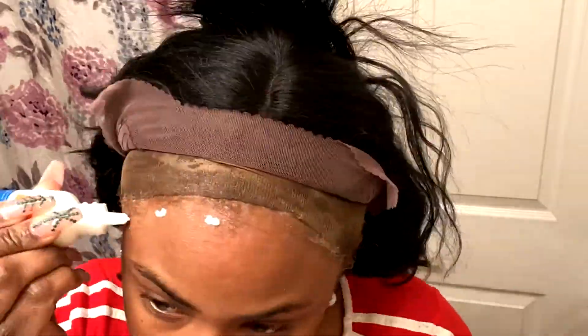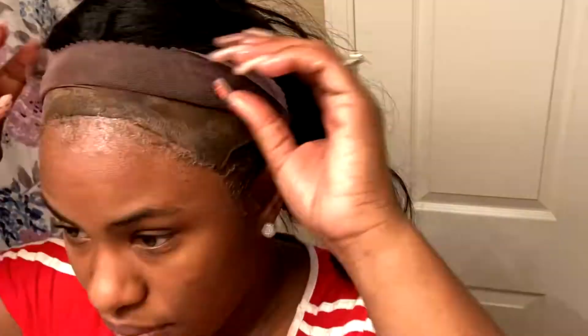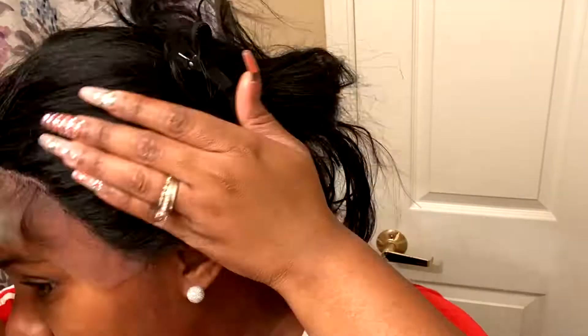As you can see I'm putting the Ghost Bond adhesive on and drying it up. I did three layers of that before putting down the lace front in the front.